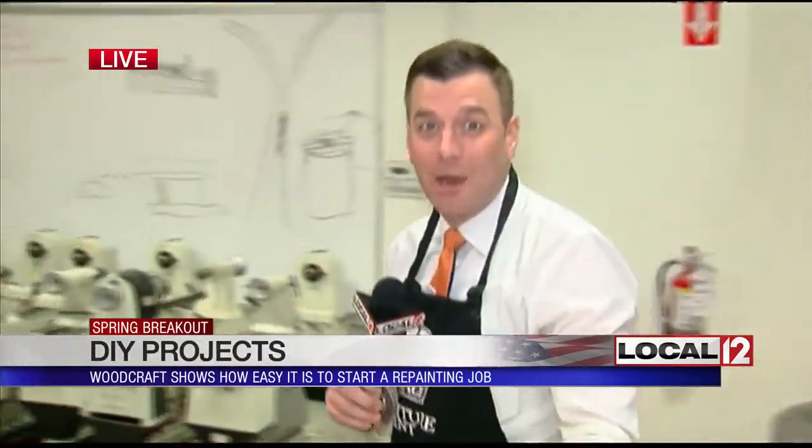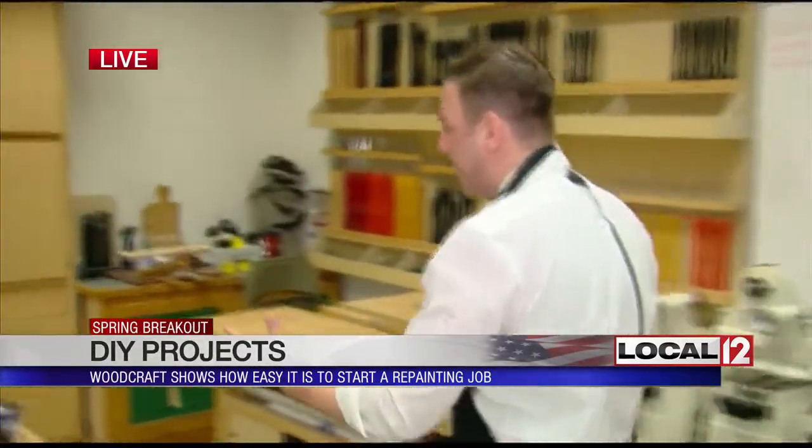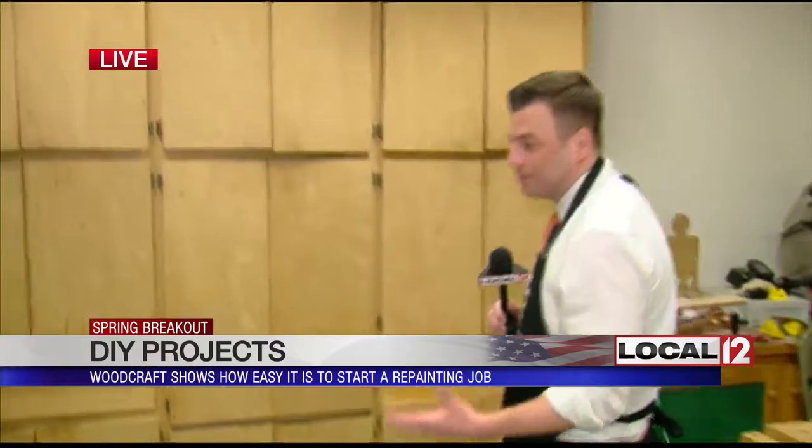Adam, what do you got out there for us? Well, first and foremost, I'm not going to be the one doing your DIY project, so you can rest assured you're going to be okay because I won't be at the helm. The folks here can help you, though, including John Denny, who joins me now from Woodcraft Supply.